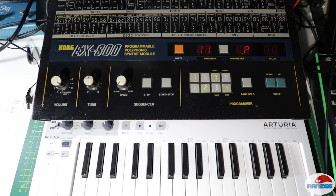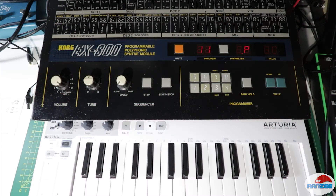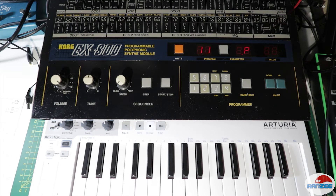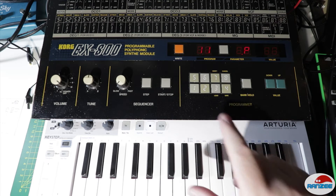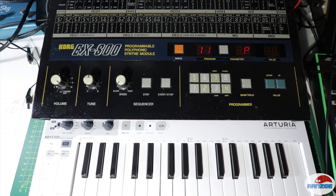Welcome to another video. This time we are going to look at the Korg EX800, also known as the Poly 800 with a keyboard. Korg made this particular one in 1984, but the actual Poly 800 came out in 1983. This is really just an overview, and I also need to give these buttons here a clean, so we're going to open this up and take it apart. There are two parts to this video.